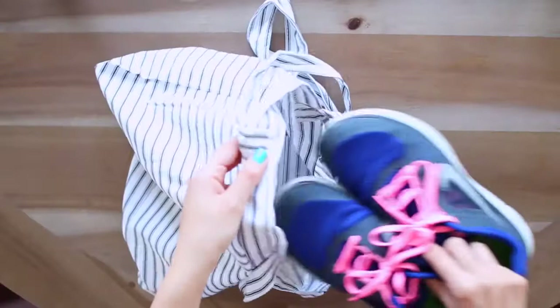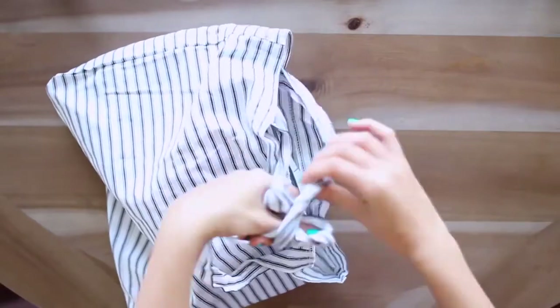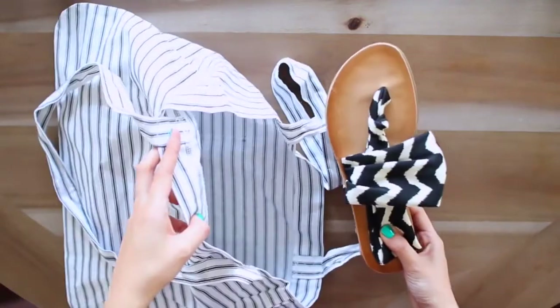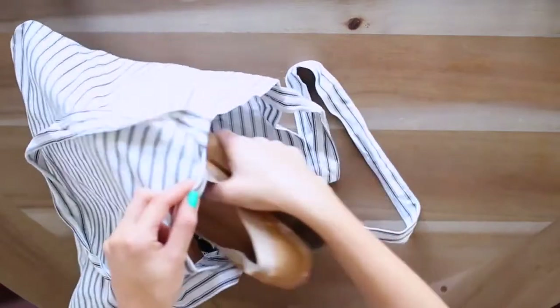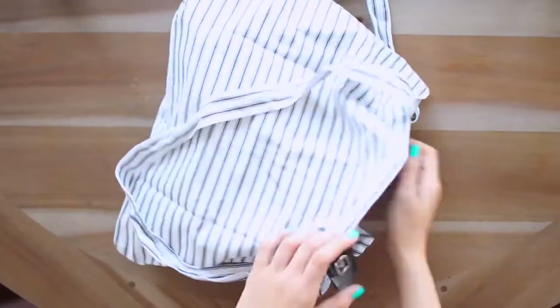For shoes, I want several options depending on what I'm doing, since I'm going from city environments to the beach and back to a metropolitan atmosphere. First, I'm packing my workout shoes. I like to put my shoes in little cloth bags to keep them separate from everything else — you can also use plastic bags. In the next bag, I'm packing comfortable flip flops, a nicer pair of sandals, and comfortable walking shoes. And in the last bag, a pair of heels just in case we go out to a nicer dinner and I need something slightly dressier.